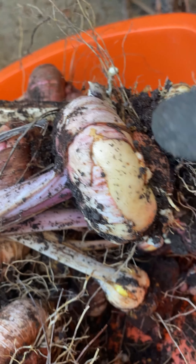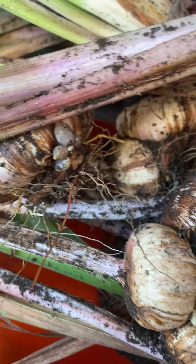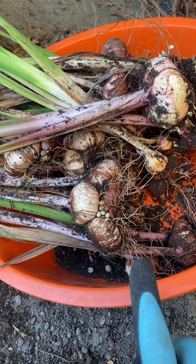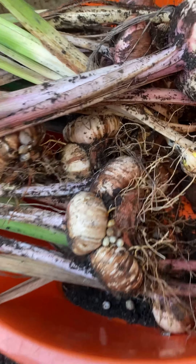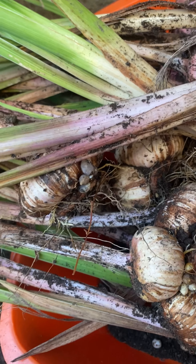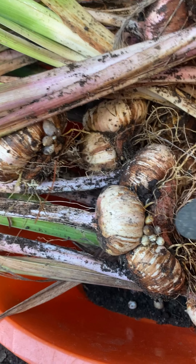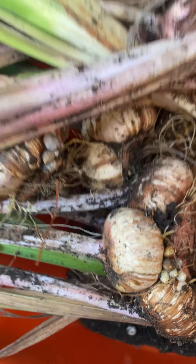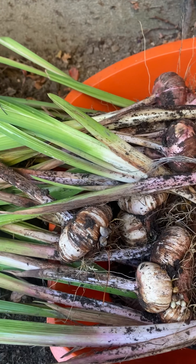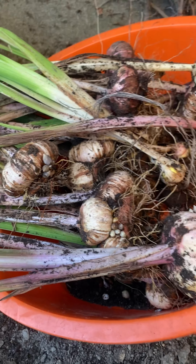A lot of them are forming new baby ones. Here's an example — these are about their second season. So this must have been our original corm and then these three developed this season and now we're forming tiny little ones as well. They're healthy. And we got a good 30 or so here, plus the new growths as well.